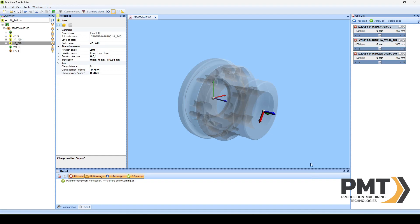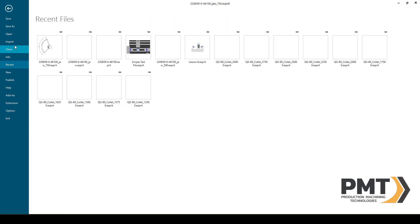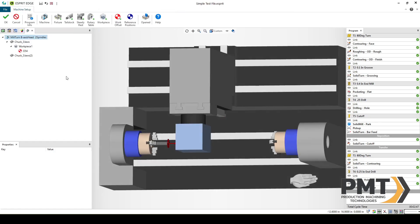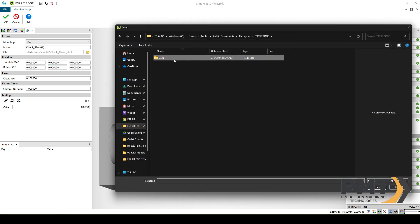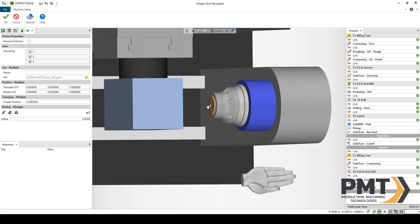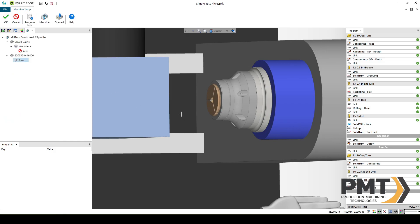Now I can test the chuck and jaws inside of an Esprit file. I'll save the jaw file, then go to File and open a simple test file. I'll go to Machine Setup and adjust the sub-spindle chuck to use the collet, then I can attach the jaws. You can see them open and close successfully as well. That concludes this video — please look for future videos from PMT. Thank you.